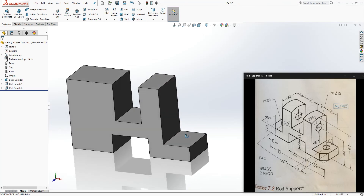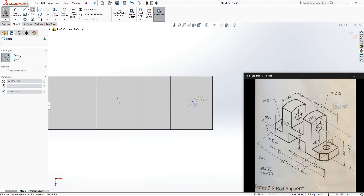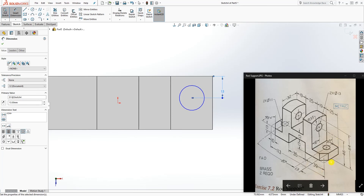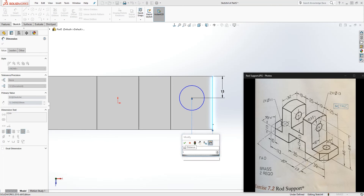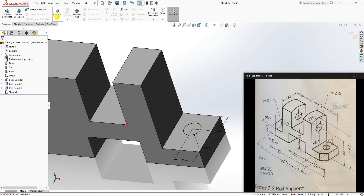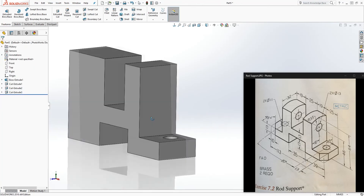That part is done. The next thing we are going to do is cut the hole here. Click on that face, sketch normal to it, and draw a circle. From the back of it to the center point is 13, and from the right side to the center point is also 13. That circle has a diameter of 11. Now Feature, Extrude Cut, up to next, and click OK.